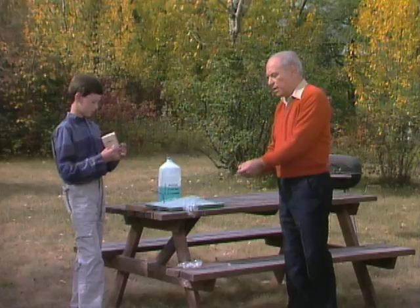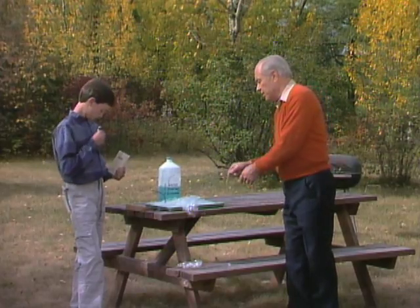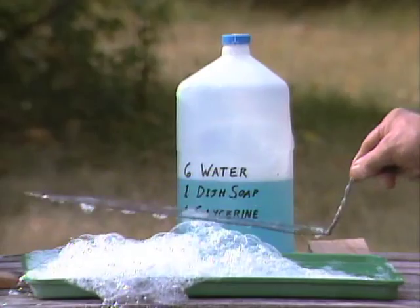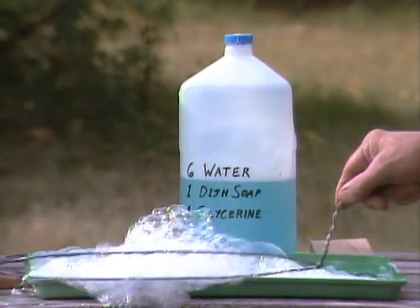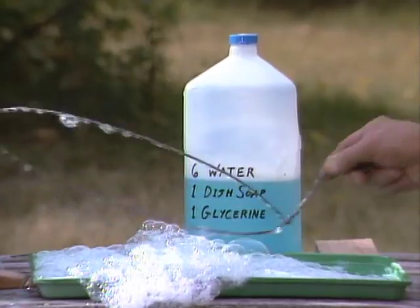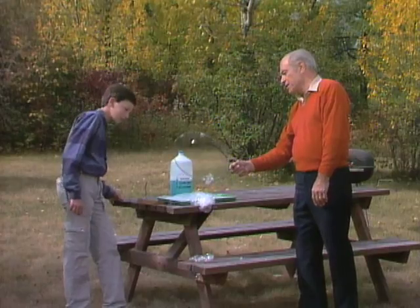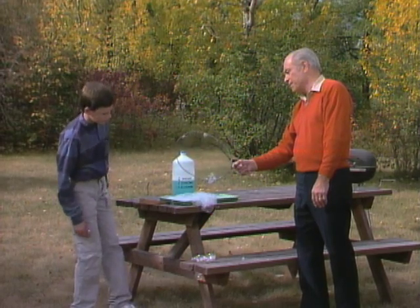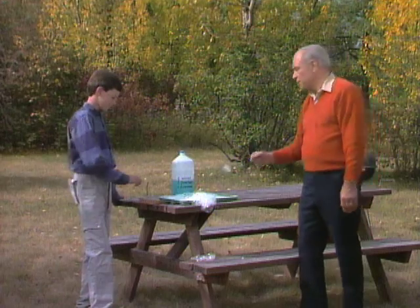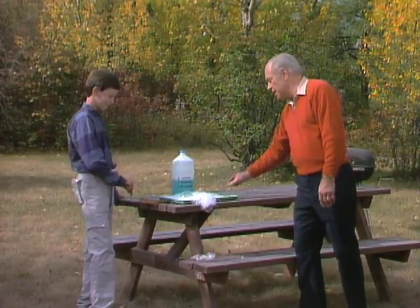And then what I have is a piece of wire. Here's a tray — I've got it so I can put all the solution into a tray so that when you dip a wire hoop in like that, you can pull out a whole big layer of soap film. And then if you pull it slowly through the air, that's how you blow them. So come on, let's make a couple more.